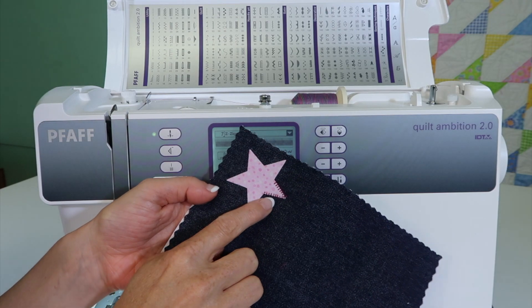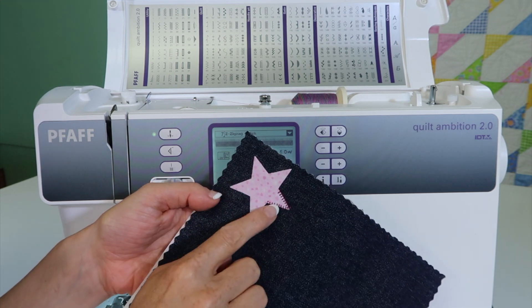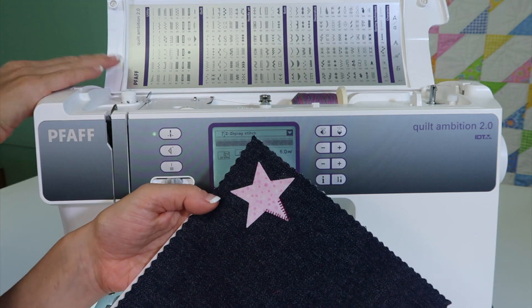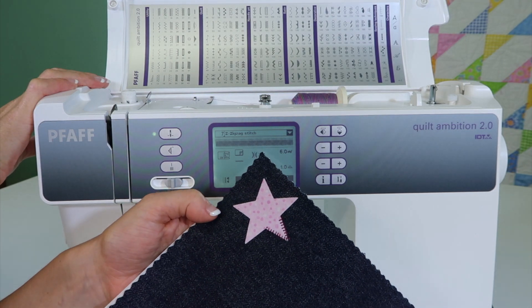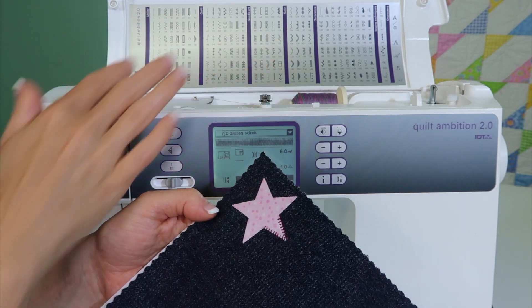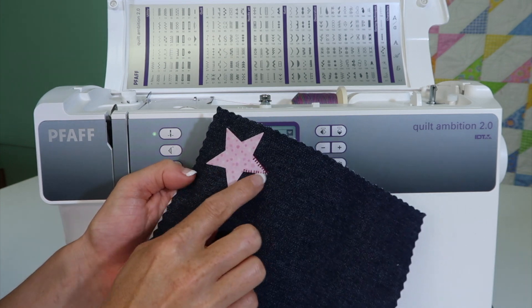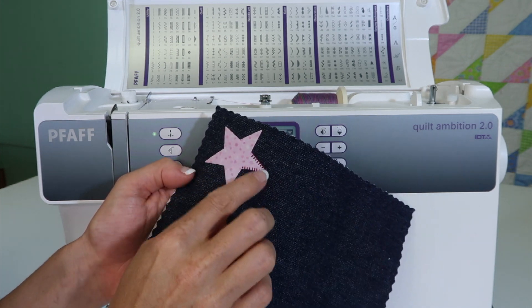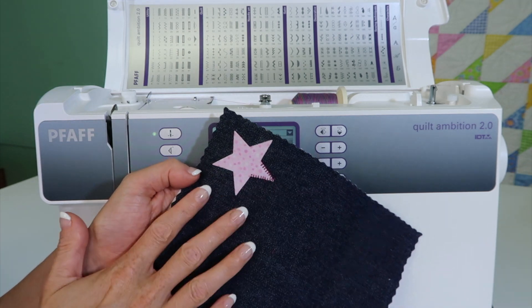There's an amazing amount of stitches that can be used for applique — blanket stitching and satin stitching — built into the Pfaff Quilt Ambition 2.0 sewing machine. I highly recommend that you sew these stitches out so you can really see what's in this machine. We just did a video on how to do blanket stitching, getting the right settings, working around a corner, which foot to use, and so forth.